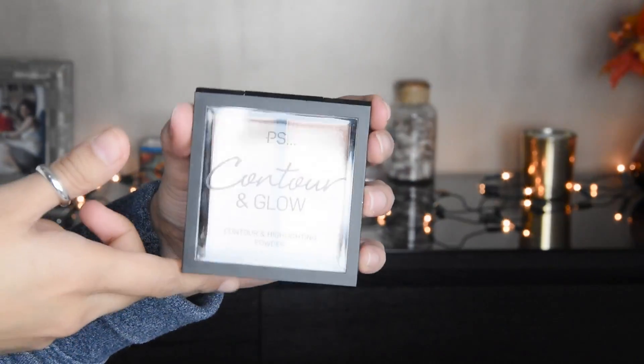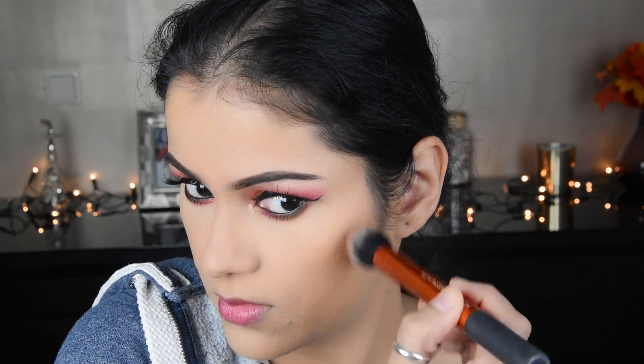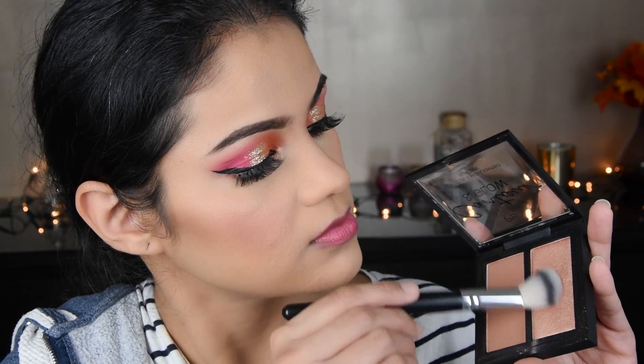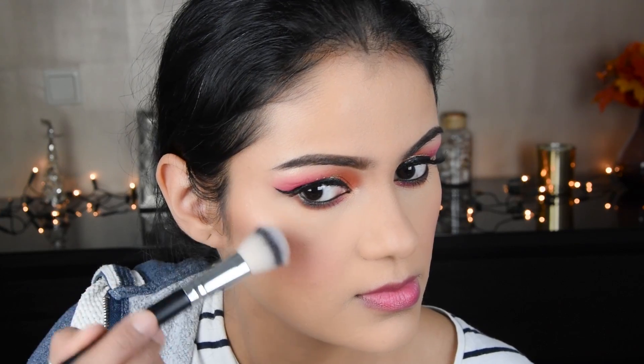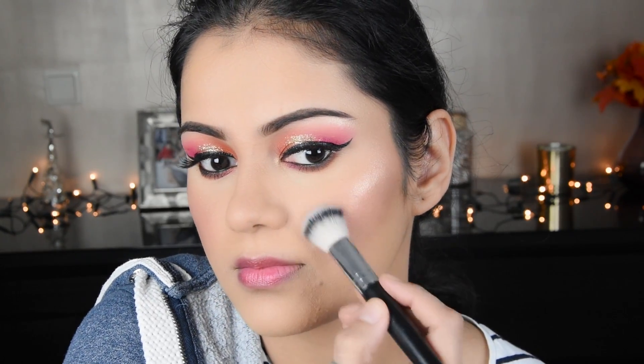Now I have added a contouring palette — this is a Primark palette. Although I wasn't sure about it when I bought it, surprisingly the highlighter is also very good. It is about 3.3 euros, and overall it is a good product. If you have a Primark nearby, you can try it.